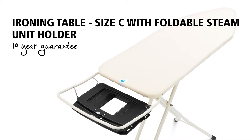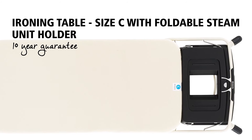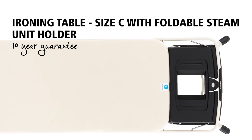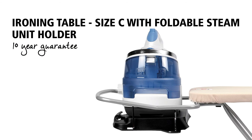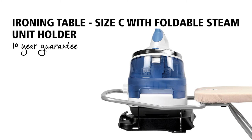This super smart ironing table has an extra sturdy frame and an extra wide ironing surface, which is particularly suitable when ironing bed sheets and other large textile items. And the quality is fantastic, which is why this ironing table comes with a 10-year guarantee.